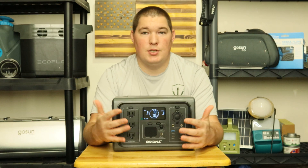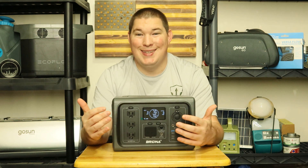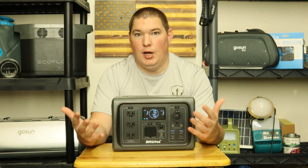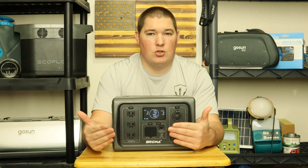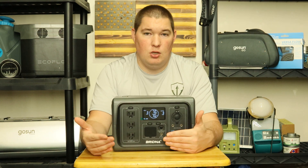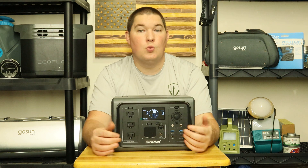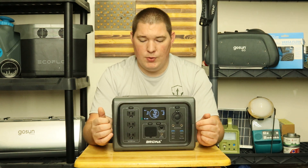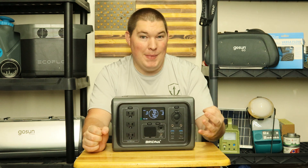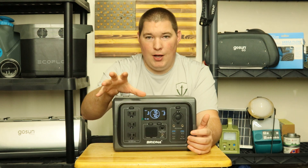One good thing about portable power stations and solar generators is that they have three methods of charging: AC wall power at 200 watts per hour, DC car charger, and solar at a maximum of 120 watts. The DC and solar are slower, but better for the battery long-term. Interestingly, this unit also has three modes of charging — not just three methods.